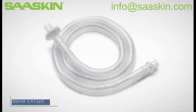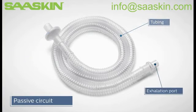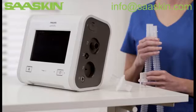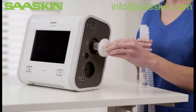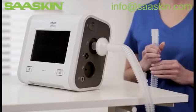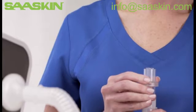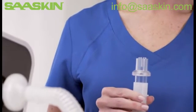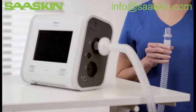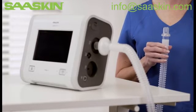The passive circuit consists of a bacterial filter, tubing, and exhalation port. Connect the bacterial filter and tubing to the inspiratory port on the side of the device. A leak device, also known as an exhalation port, is mandatory during invasive ventilation or when using a circuit with a non-vented mask. The passive circuit is now complete.